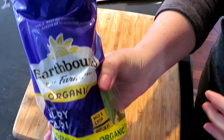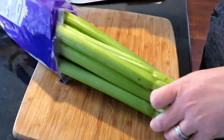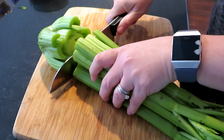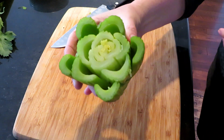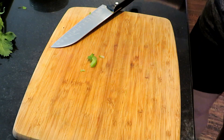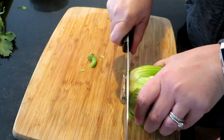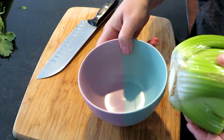Now let's grow our own celery. Take an existing celery that you purchased at the store — in this case I'm using organic, but you can use whatever you like. All you need to do is cut the last inch or two from the bottom. Give it a quick rinse and then cut the very bottom just so that the roots can have a fresh start to grow.